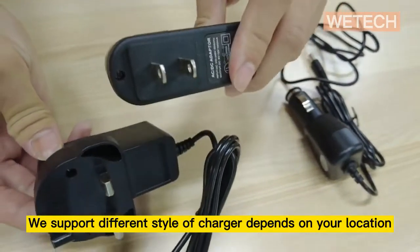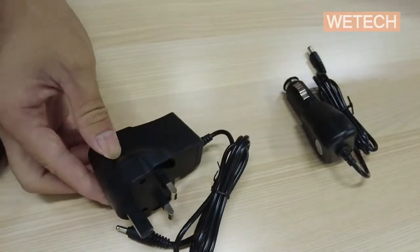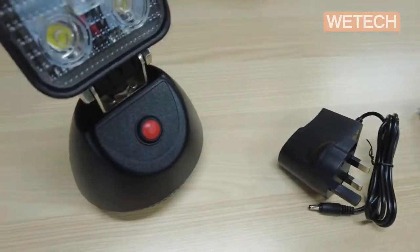For the home power charger, we will send out the version depending on where your location is or your special requirement.